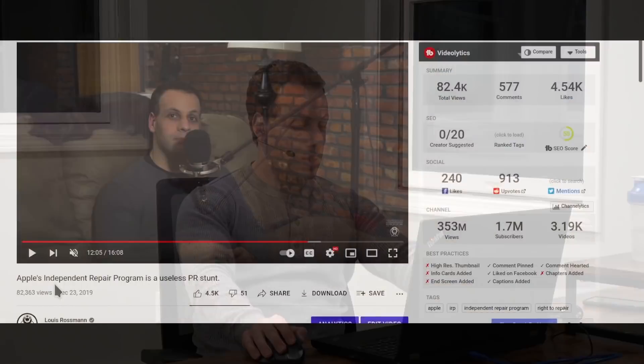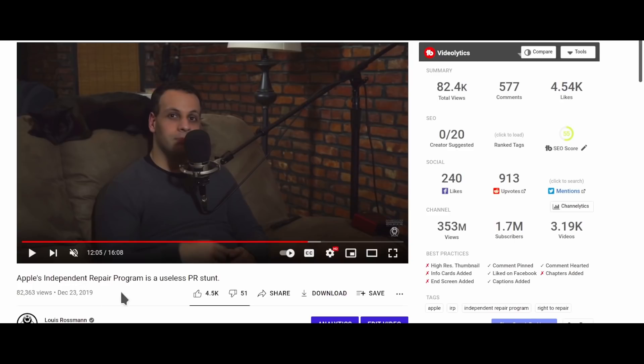One of the things that was a bit aggravating to me when the Independent Repair Provider Program came out in mid-2019 is that before any details even came out about this program, you had so many journalistic outlets talking about how this is Apple changing their stance, right to repair is won. And then just a few months later, when some people were kind enough to break their non-disclosure agreements and share the details of the program with me, I recognized that this program was a complete PR stunt, which I discussed in a video I did at the end of December 2019.